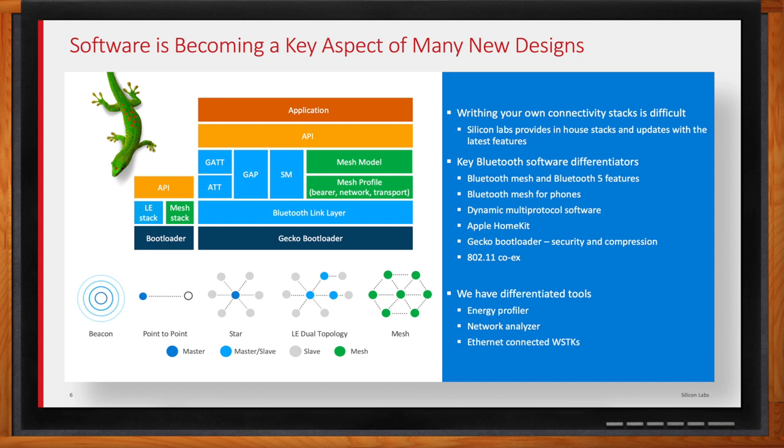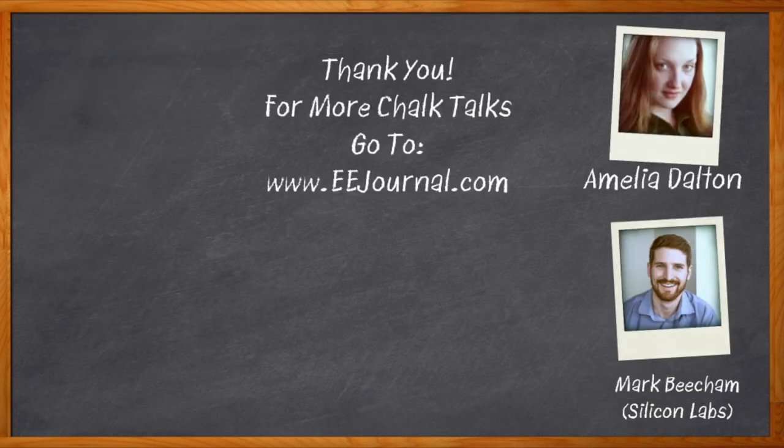That's all we have time for today. Thank you so much for joining me. And before we go, don't forget to click that link — there you can find even more information about Silicon Labs' Bluetooth solutions. For Chalk Talk, I'm Amelia Dalton from eejournal.com. For more Chalk Talks, head on over to the Chalk Talks section of EE Journal, or head on over to YouTube at youtube.com/eejournal.